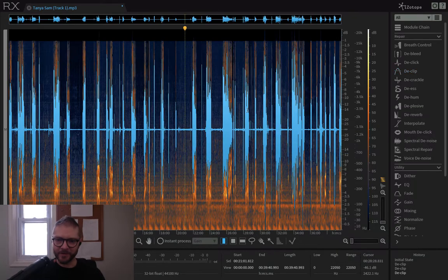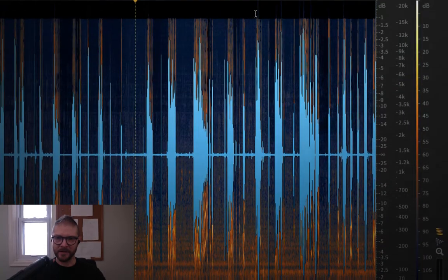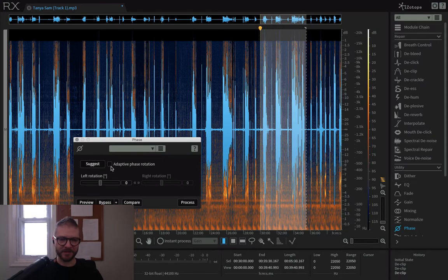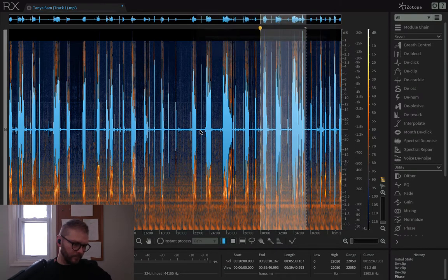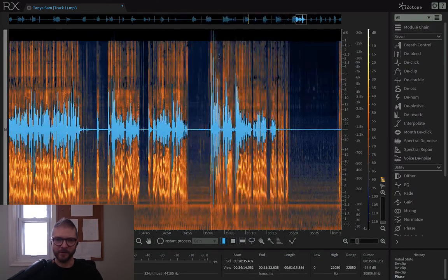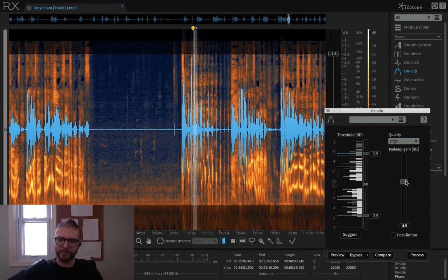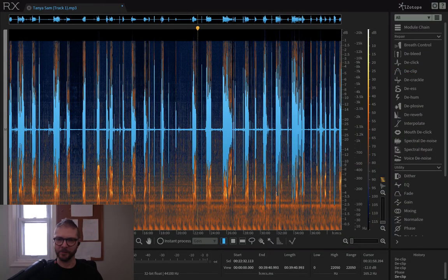Let's go into another tool — it's called Phase. You see these areas where the wave is super long on one side and not the other? That's a phase issue. Select this, go to Phase, push Adaptive Phase Rotation, and watch what happens. We've made the waveform more balanced basically, except for this one little part. All we're going to do to fix that is declip again — let's go to 4. Look at our waveform now — it's so much better.